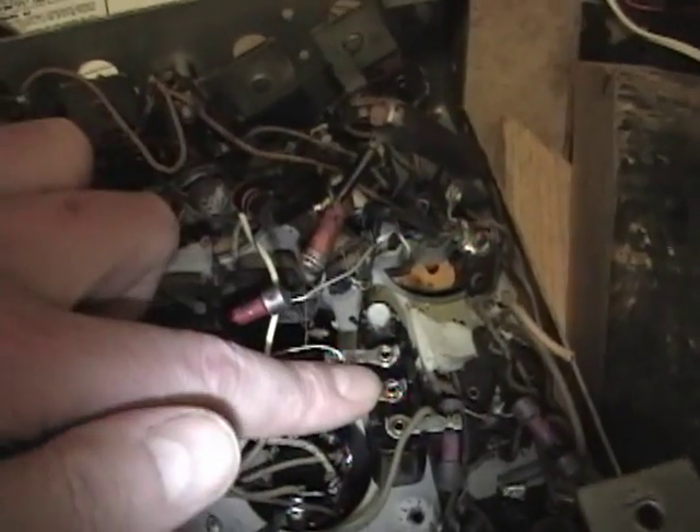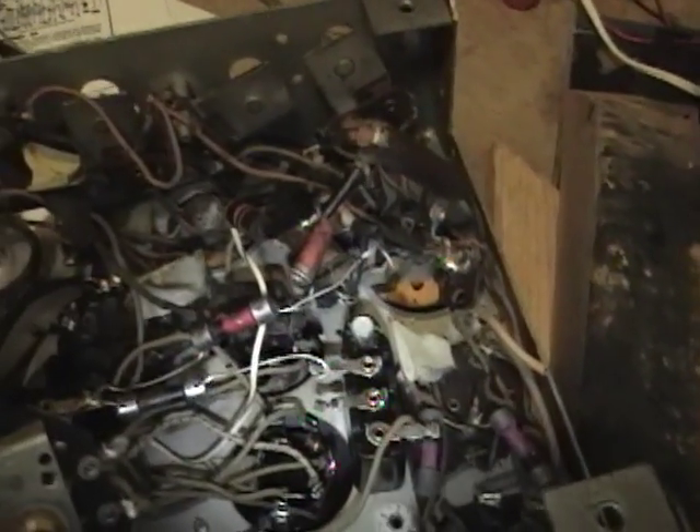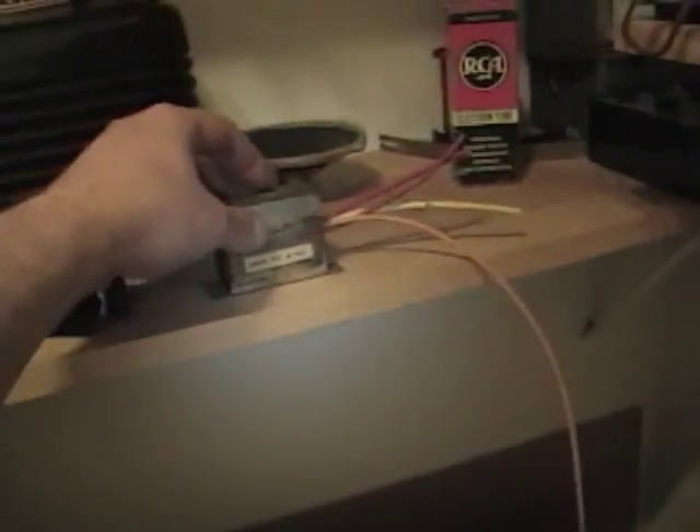What's left: I've got two more rebuilt bakelite block caps to put in, plus this last one, and then I'll double-check everything and it should be good to go.